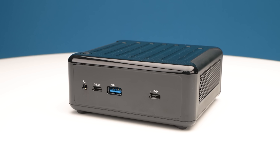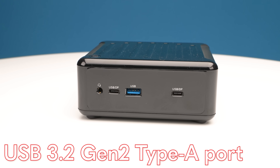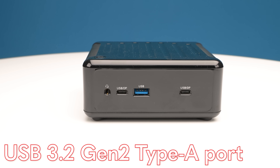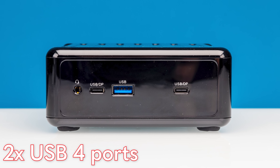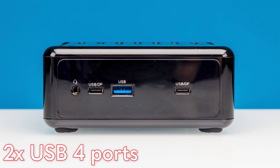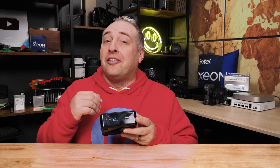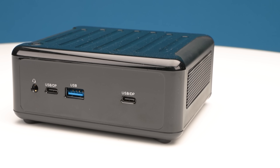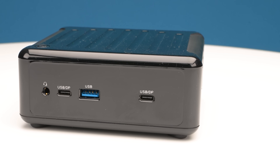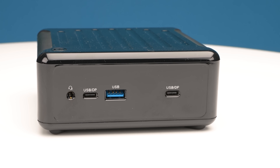On the front of the unit, you'll see a Type-A port, which is a USB 3.2 Gen 2 port. But there's a lot more because we get two USB 4 ports. These USB 4 ports are super useful — if you want to hook up an old Thunderbolt 3 device, you can do that with AMD's implementation of USB 4. You can also use these as display outputs with a USB Type-C to DisplayPort cable, giving us our first two video outputs on the system.